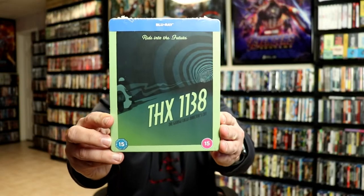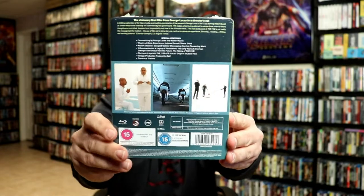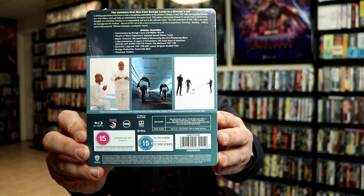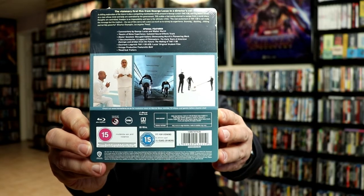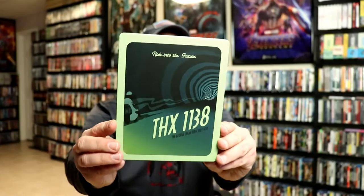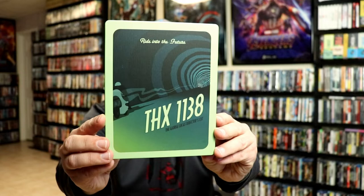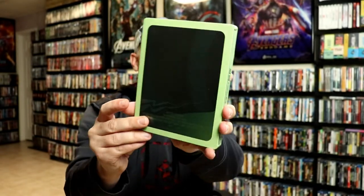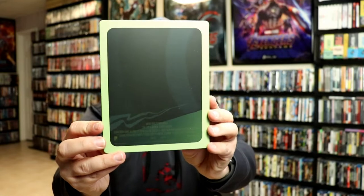Here's the front and here's the back. If you'd like to read up on the special features, go ahead and pause to do so. I'm going to go ahead and remove this from the wrapper. Taking a closer look at this steelbook — I've got the wrapper off and the J-card removed. Here's the front of the steelbook.